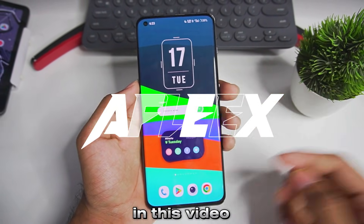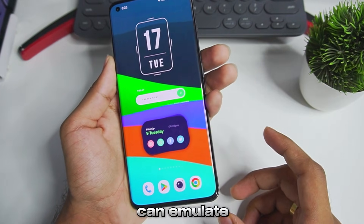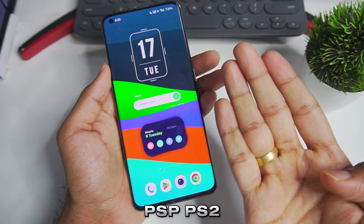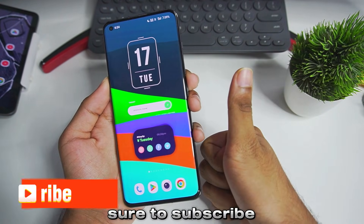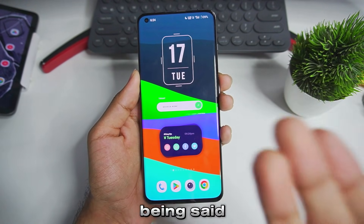Yo, what's up guys, it's Aptrex here. Today in this video we'll be taking a look at a brand new all-in-one emulator for Android which can emulate consoles like 3DS, Nintendo Switch, as well as PSP, PS2, PS1 and much more. But before starting, if you guys are new here please be sure to subscribe because we want to hit 60k subscribers as soon as possible. With that being said, let's get started.